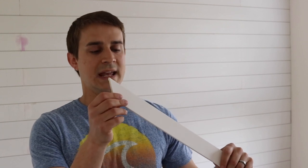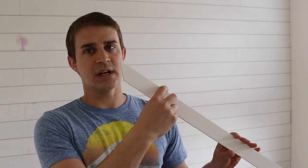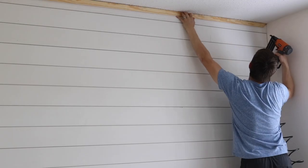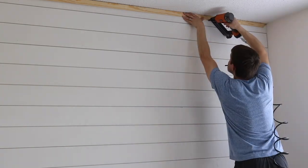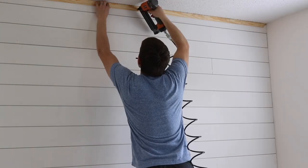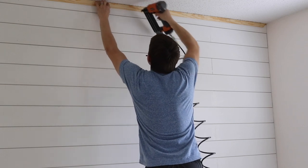We also decided to put a piece of trim around the edge — called a lattice trim — it's just an inch and a quarter rectangular piece. Because I don't have a miter saw today I used a miter box to get that nice 45-degree angle to go around the corners. After that, all that's left is to fill the nail holes, fill any joints, sand once it's dry, and you're ready to paint.